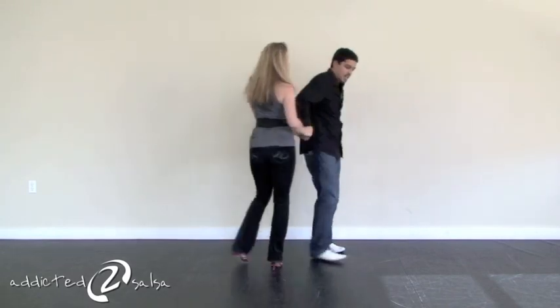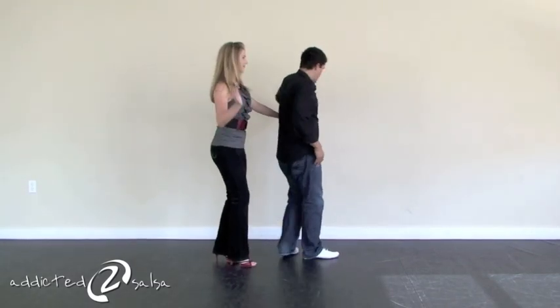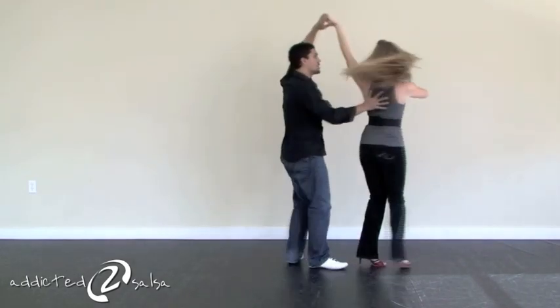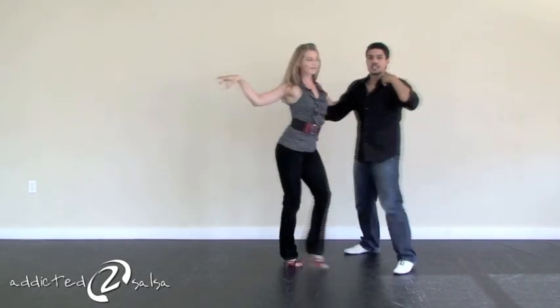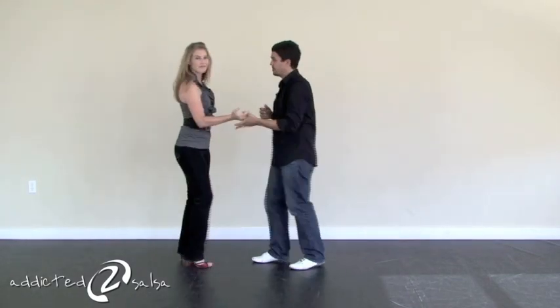So just watch this part again. We're here on two and three. Ladies, go forward on five. You start turning, turning, turning, and you make sure that you lead that turn properly and put that hand over your head. So let's do that with full counts. It's a pretty simple move.